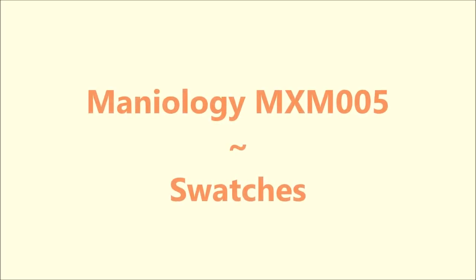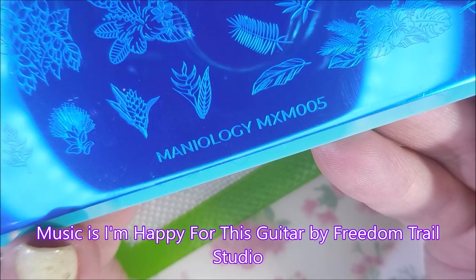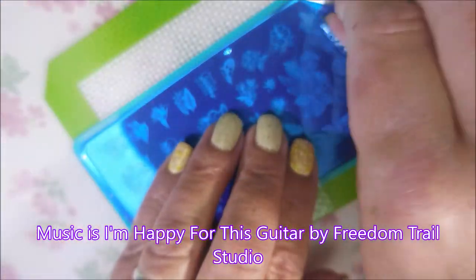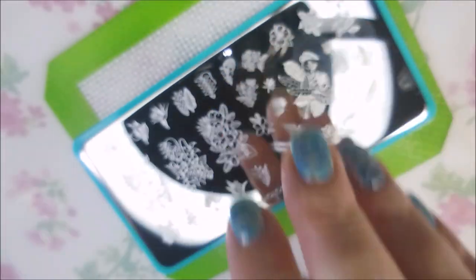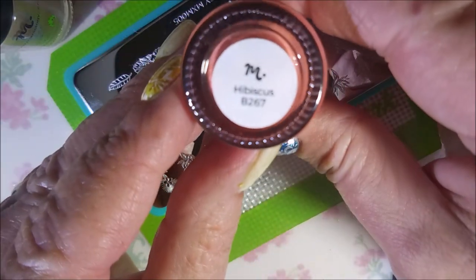Hello my friend and welcome to my channel. Today I've got the Manniology Manny and Me 005 swatches. I decided since my plate came in so late that instead of doing an unboxing, I would just go ahead and swatch the plates for you. So today I'm going to do this first plate. We'll be using the stamping polishes that came in that box — the coconut and this orange is hibiscus.